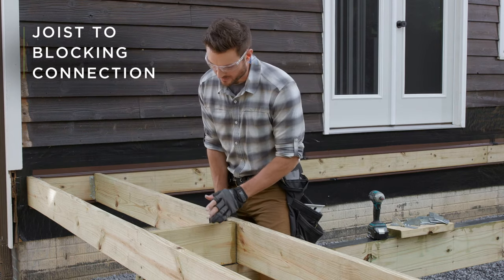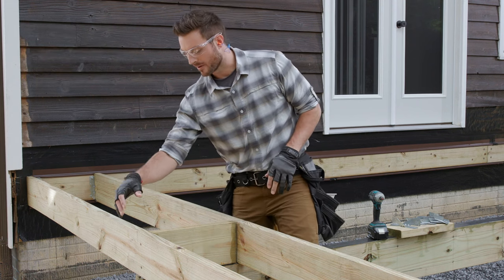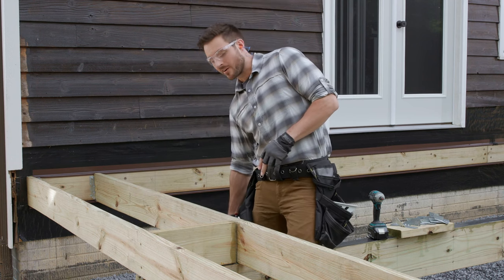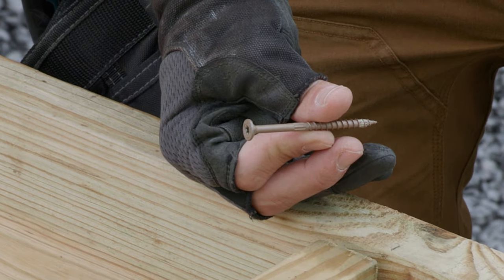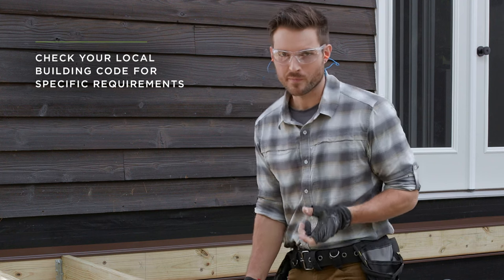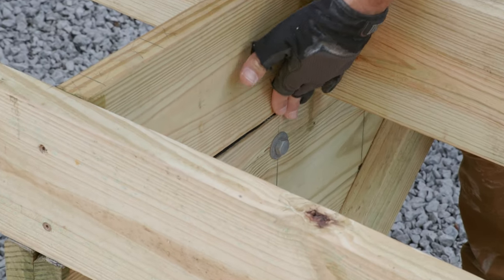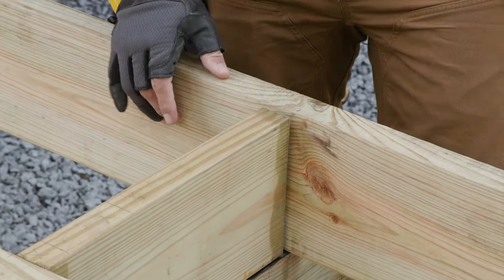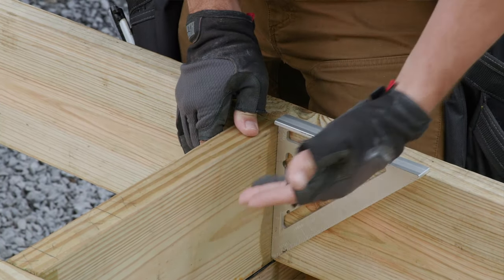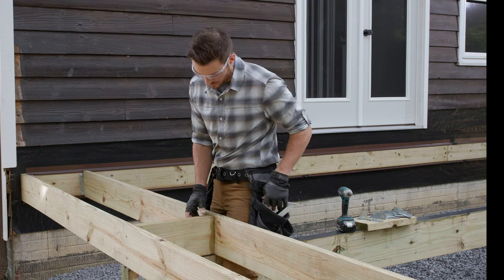Moving down the length of our joist, we stop at the next beam to make sure the joist is secured to the blocking. We're using the same process — three-inch timber screws, two inches down from the top and two inches up from the bottom. A couple of things I'm checking for: it needs to be flush with our beam and straight up and down. You can bring a square in, or use a longer square to check both at the same time.